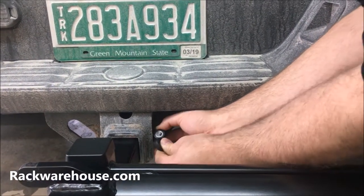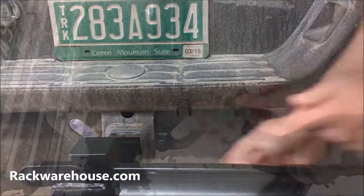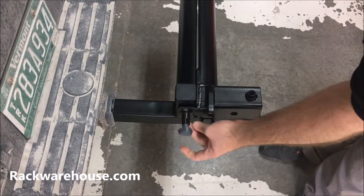Take your hitch lock and place it onto the end of the bolt and lock it with the key, then place the protective cap over the lock. Next, install the spring pin and tighten it to about 50 foot-pounds of torque.